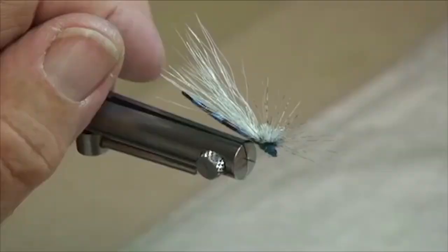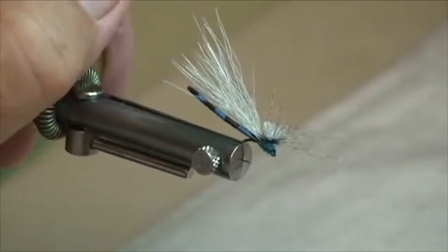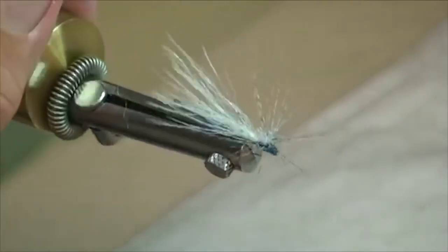Norm Norlander here. I'd like to show you my version of a dry damsel — this would be the adult configuration of these little beauties. That neat fly has an extended body and a great looking profile. And when these things are laying on the water, the fish will just come up and grab them.